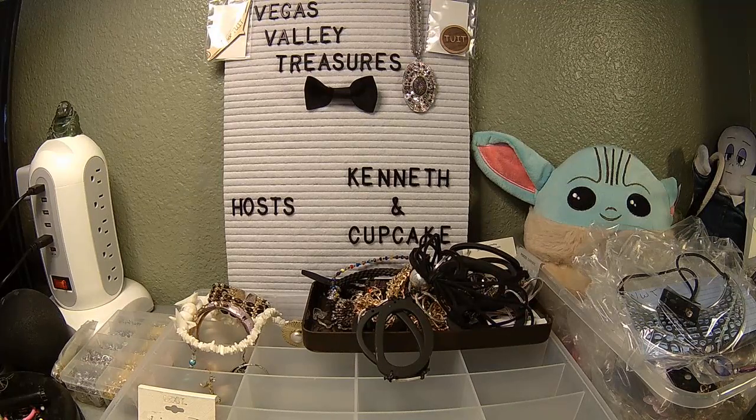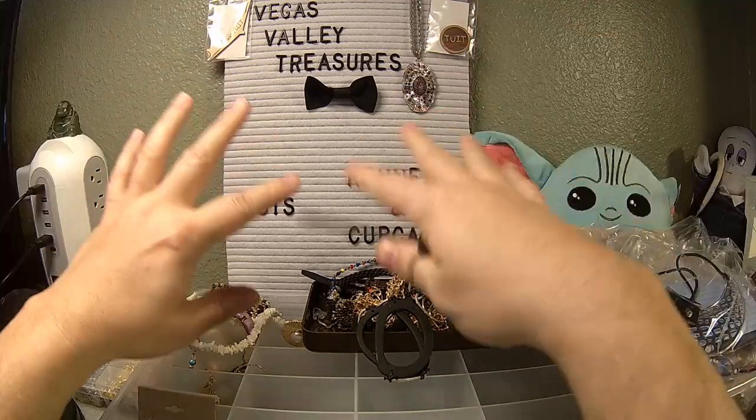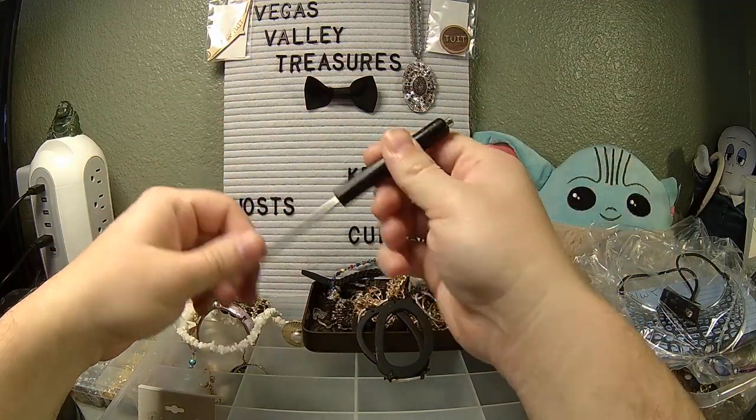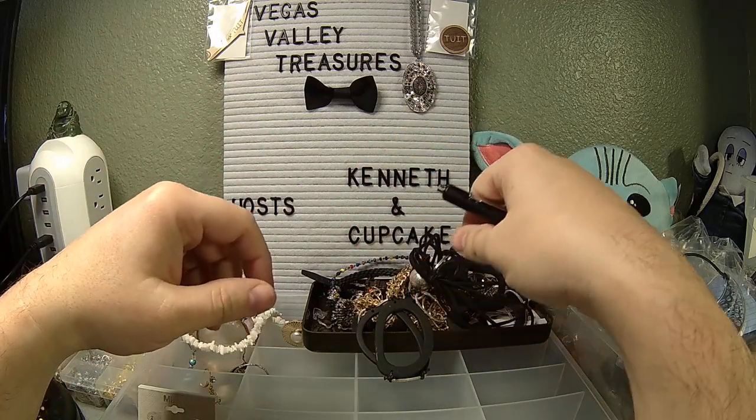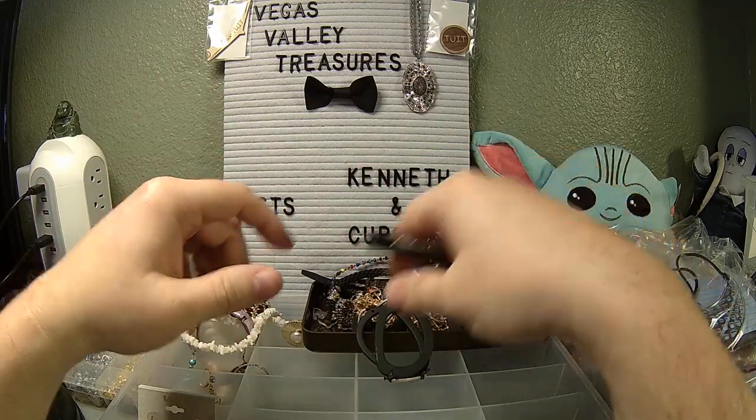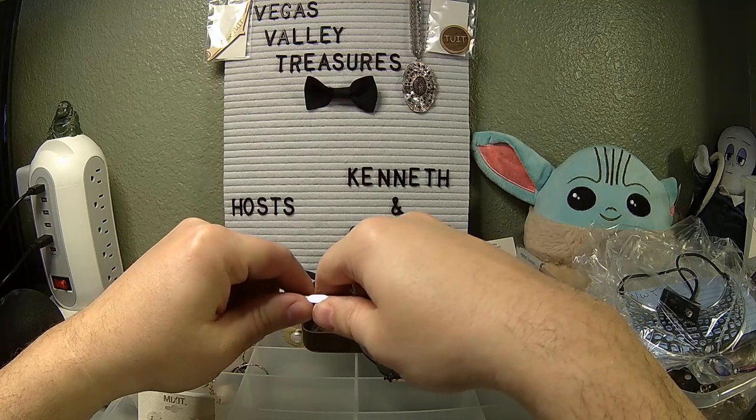Welcome once again to Vegas Valley Treasures. My name is Kenneth, I am your host, your hand model, and the crazy Vegas Valley Treasure Hunter, which means I go out and buy stuff and bring it home — and that gets me in trouble because I've got too much stuff at home. I need to find it new homes.